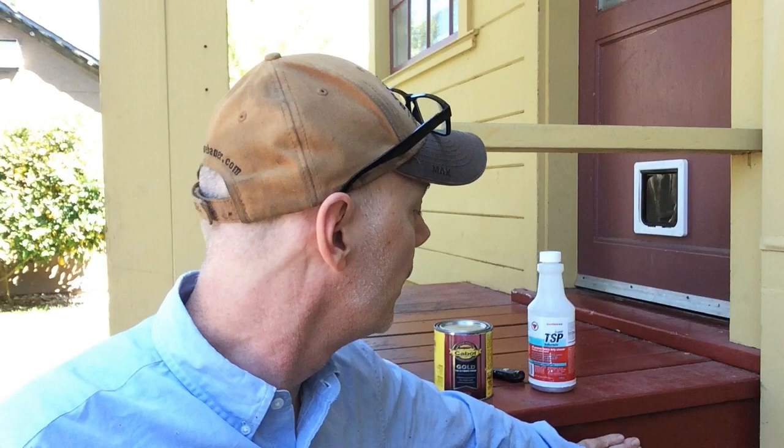So we have a painted deck. It's a redwood deck. It was painted years and years ago with an alkyd oil-base finish, and this is California, so you can't get those anymore. A lot of the wood is bare and showing, and a lot of it is still in really good shape. So what do you do?